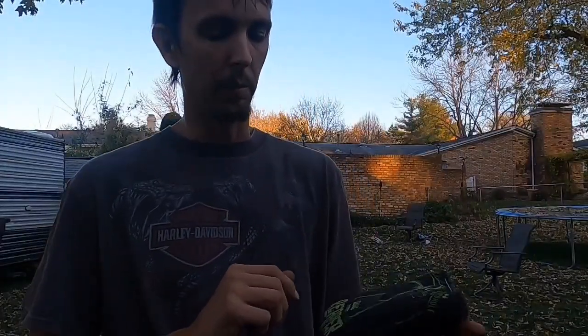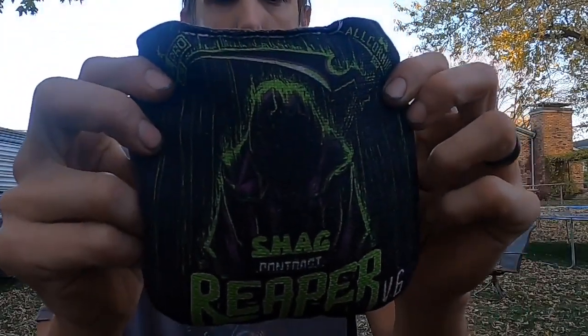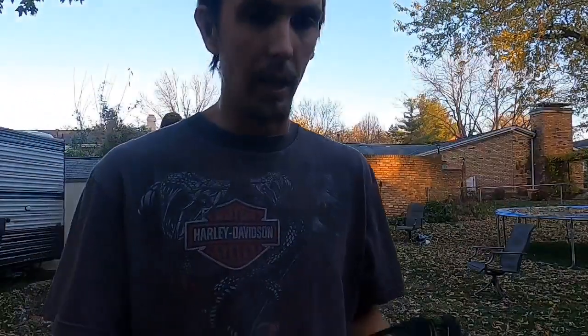I was able to grab some Reaper Shag contrast, a limited edition from allcornhole.com. I've been playing with them the past few days and they seem to be breaking in pretty nice — pretty hole-friendly they are.